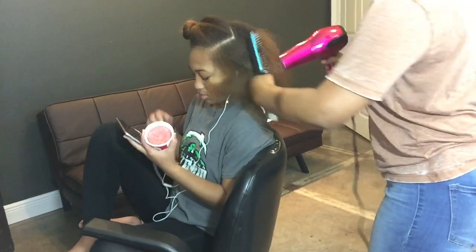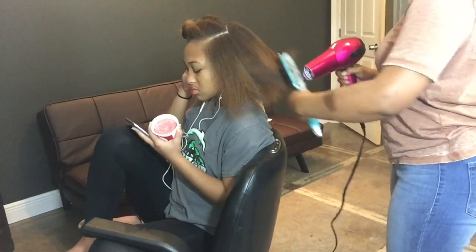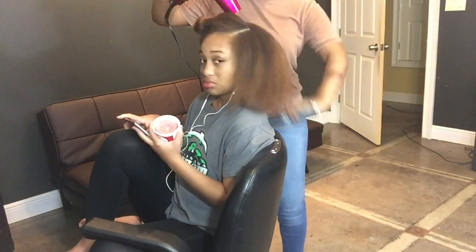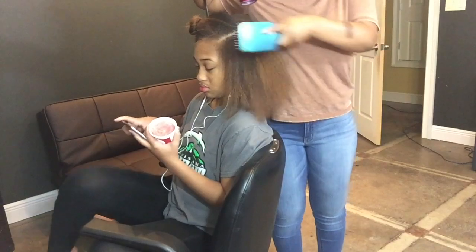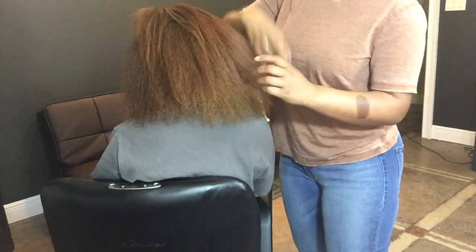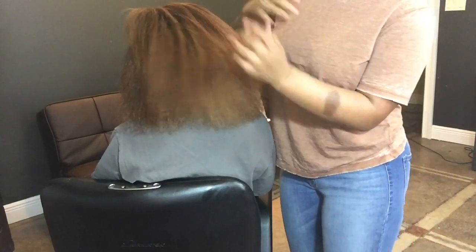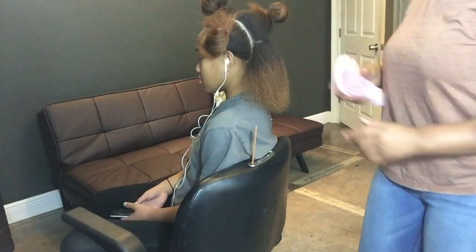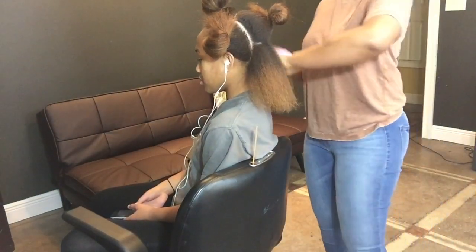Now we're at the top — I did the same thing all over her head so I skipped to this part to show you how I stay away from the hair, not getting too close, just brushing downwards to get it to lay how I want. Then I go in with my fingers to check for any wet spots, and there was a spot that was still a little damp, so I'm going back in with the blow dryer to get that dry.